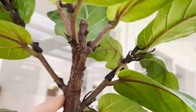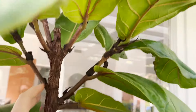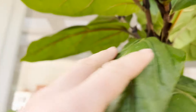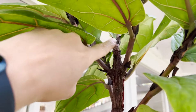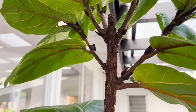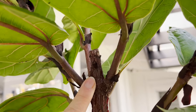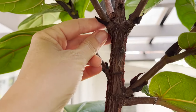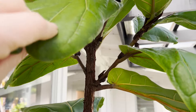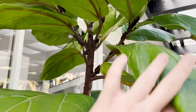Some came from where I put the cloning paste, some popped out on their own, and it ended up growing one, two, three, four, five new branches. There are some other little bits that I thought were going to become branches that never ended up actually growing. But yes, chopping the top of your fiddle leaf fig indeed is a successful endeavor.